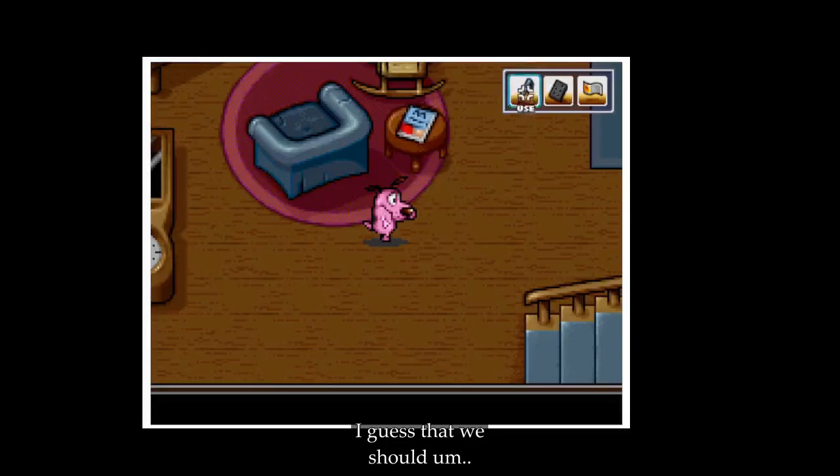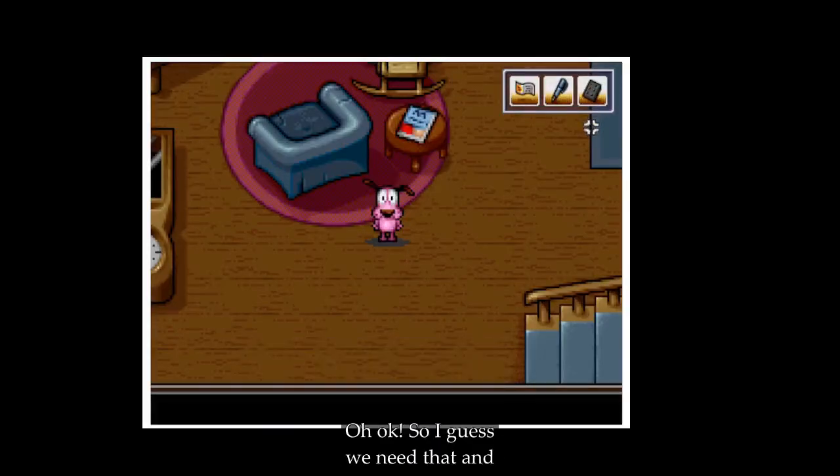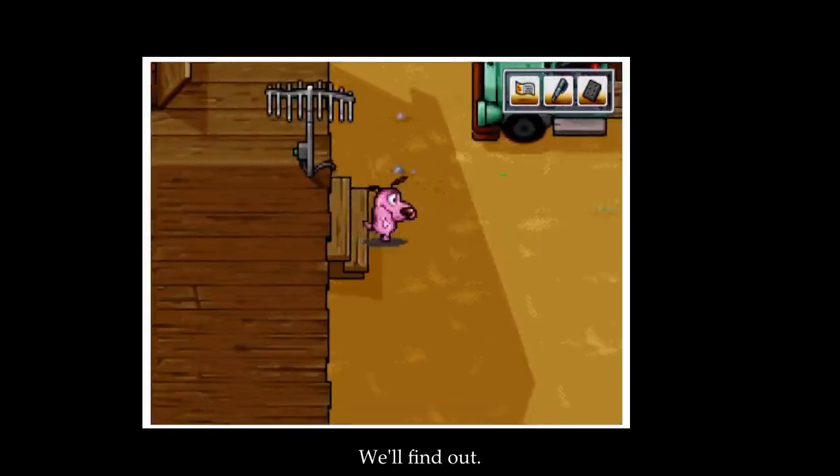I guess we should... you fill out the order coupon. So I guess we need that, and to mail it for something. What was it again? I forgot, but we'll find out.